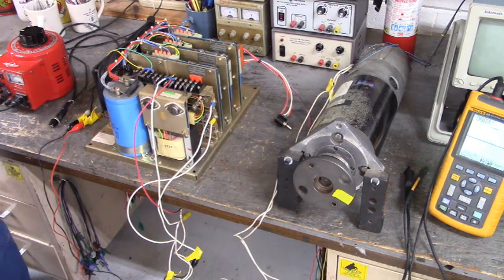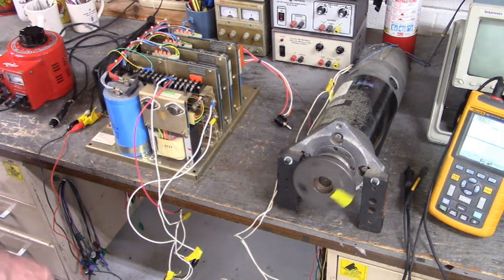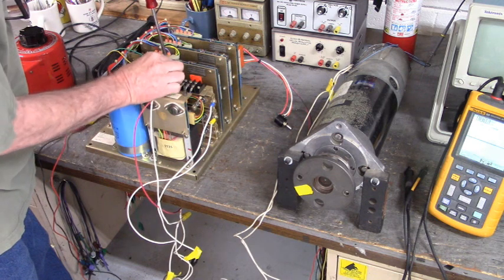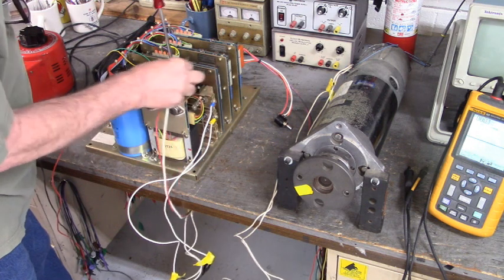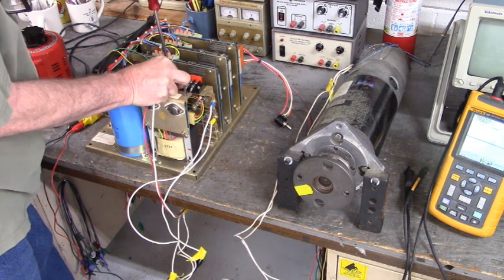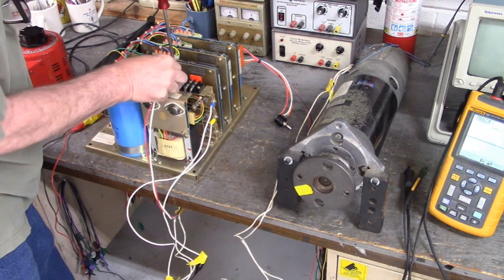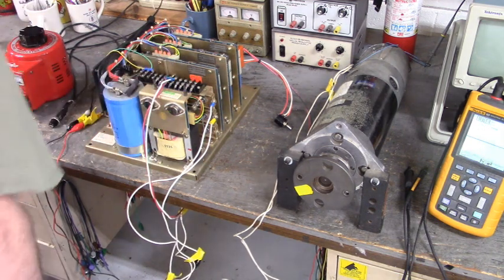I'm not going to leave it on long enough. This is just for demonstration purposes. You see that? I just turned it off. So when you're hooking up your DC motor and tach wires, you want to make sure you have them properly wired. Otherwise your motor will run away — it might tear up your machine or get somebody hurt.